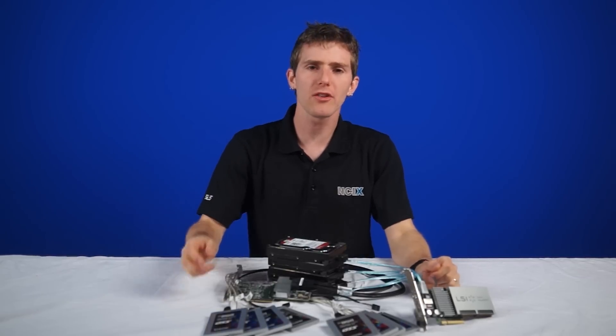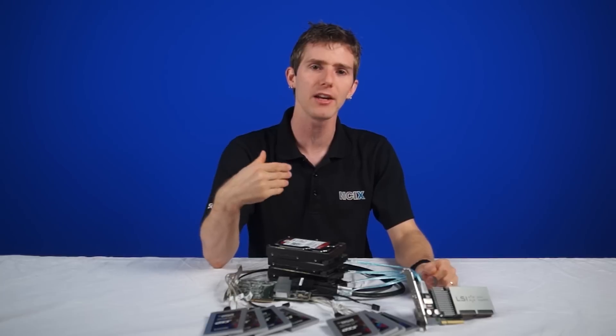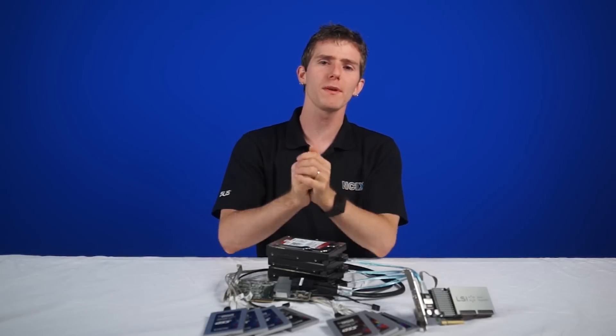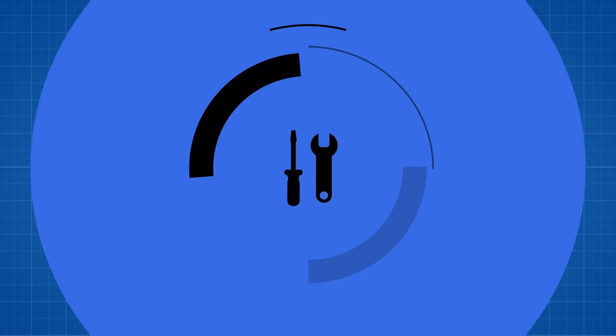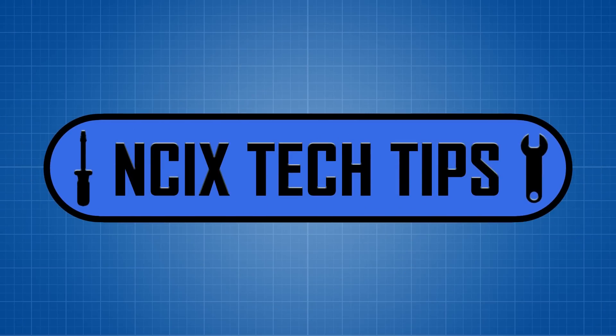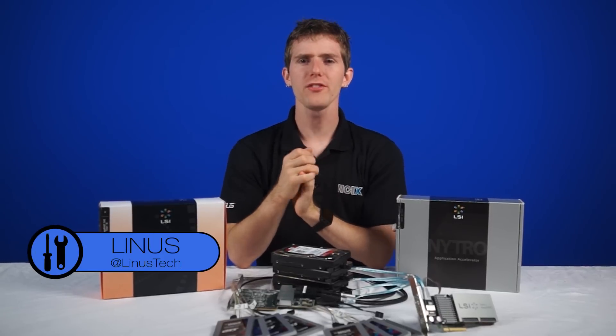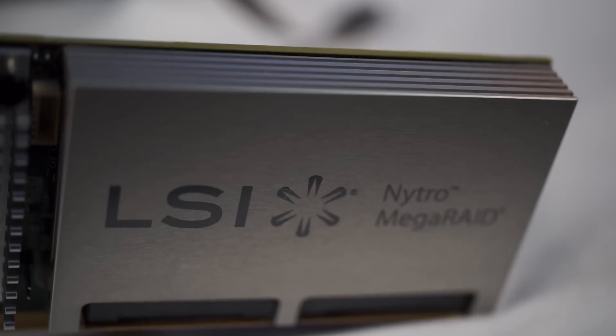So today we'll be looking at two LSI RAID card setups, both of which are designed to make the process of creating and maintaining RAID arrays for maximum performance and reliability as easy as possible. For an overview of these two RAID cards you can click over here, but we're going to start with the MegaRAID 9361 8i.